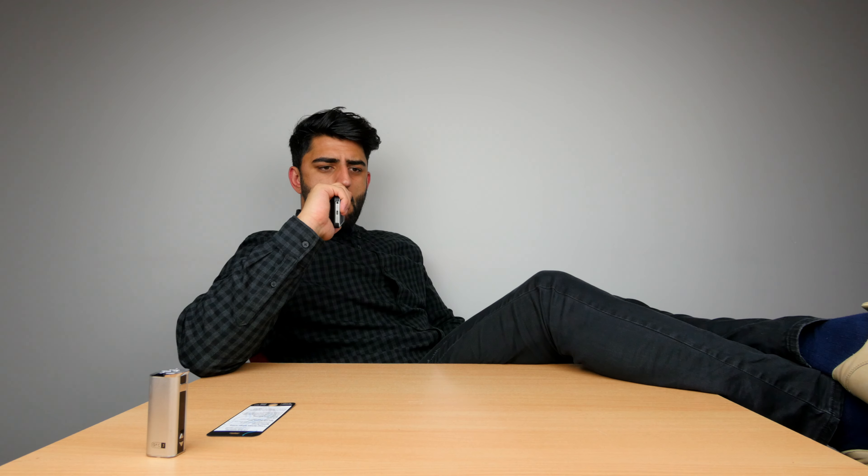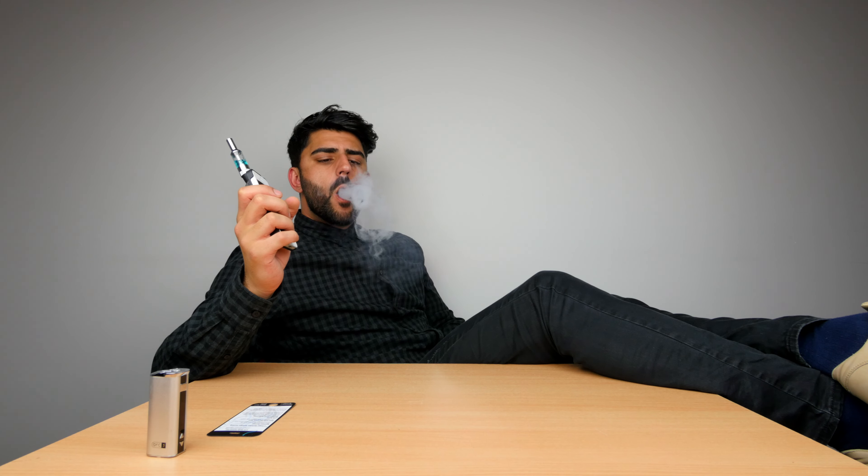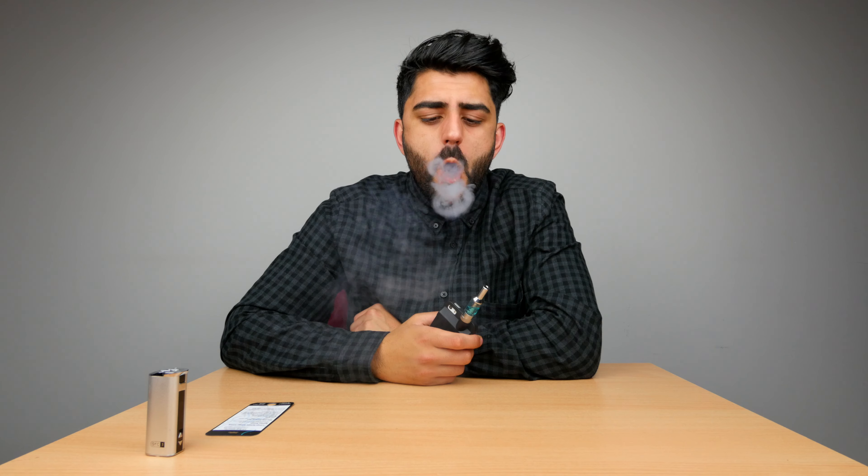This battery you can actually use as a power bank as well, so you can connect other devices to it to power them up. I've got a bit of a headache now.